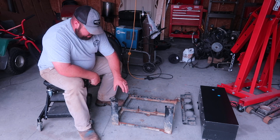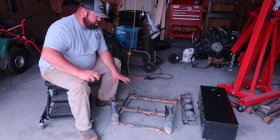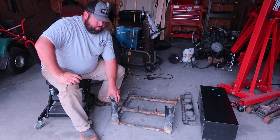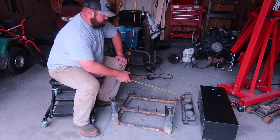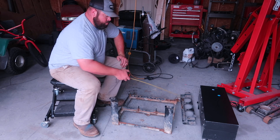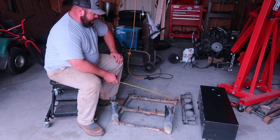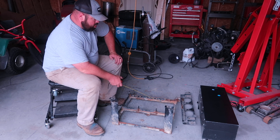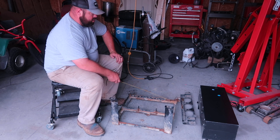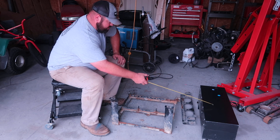Alright guys, so we got the OEM battery mount out of the golf cart. This was just your main battery mount — it held six batteries. In the golf cart, there was another battery in that side compartment and two more back here as well. We got this right here out for measurement purposes. It's still sturdy, but it's got rust all over it, so we're just going to build something new for these new lithium batteries.